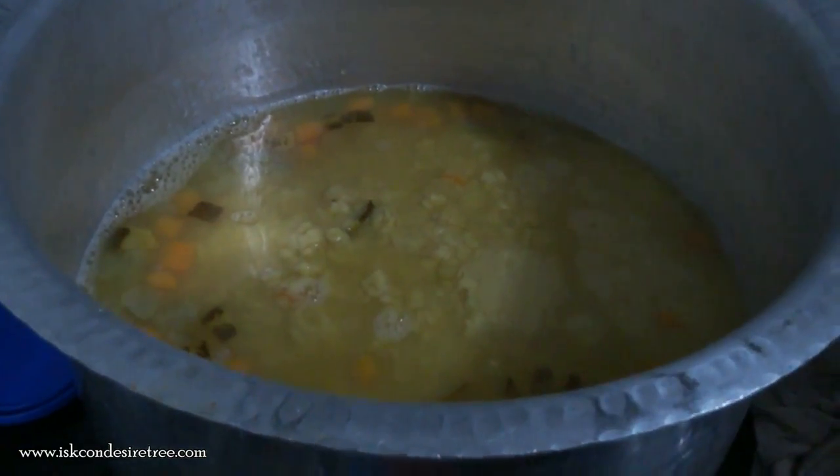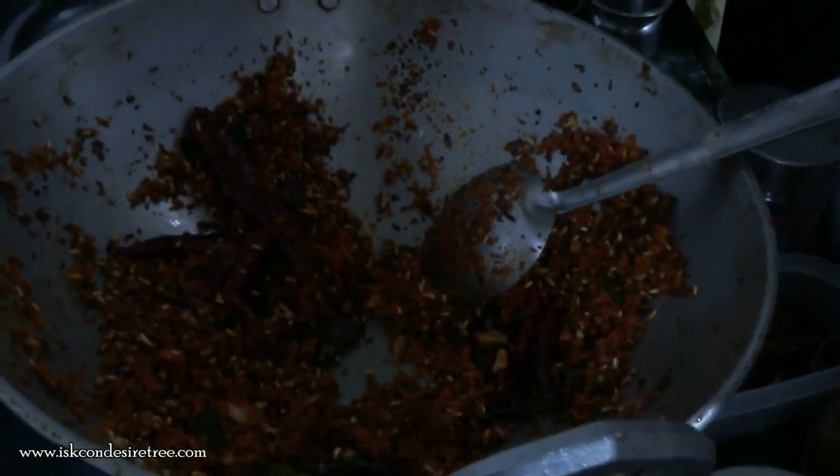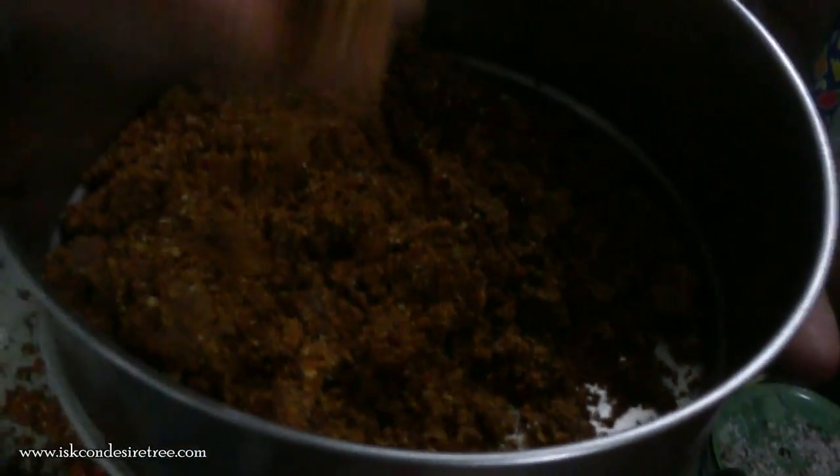Finally we will be adding the mixture which we prepared after grinding it. After preparing the mixture, we grind it like this, and then it becomes a smooth paste. This we will be adding in the tadka for sambar.